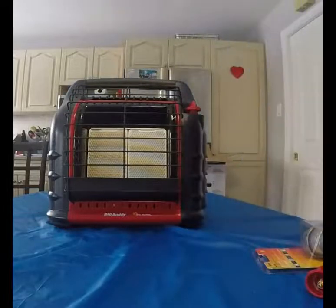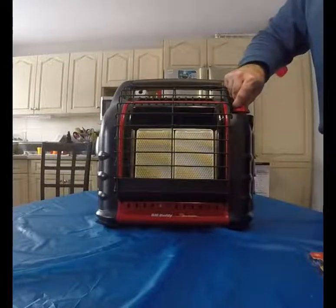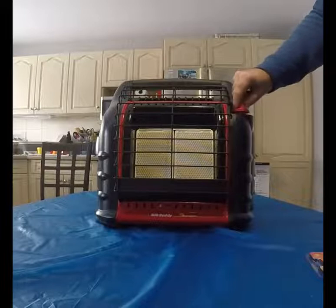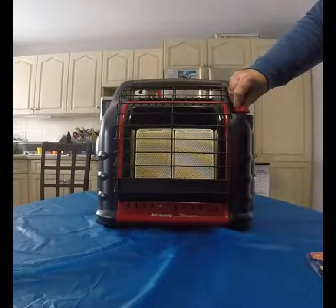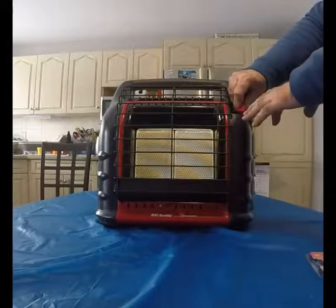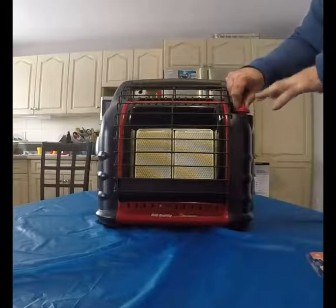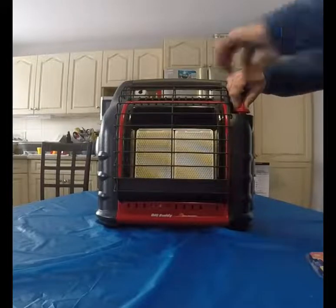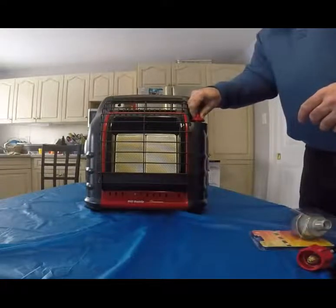We've got the tanks on. Now we have to get the pilot going. Take the switch, push it down, and go counter-clockwise to pilot. Depress the switch and hold it for 30 to 40 seconds — you're allowing gas from the one-pound tanks to come through. Then, while still pressing down, move the trigger over to off and back to pilot. That's a standard barbecue spark ignition.